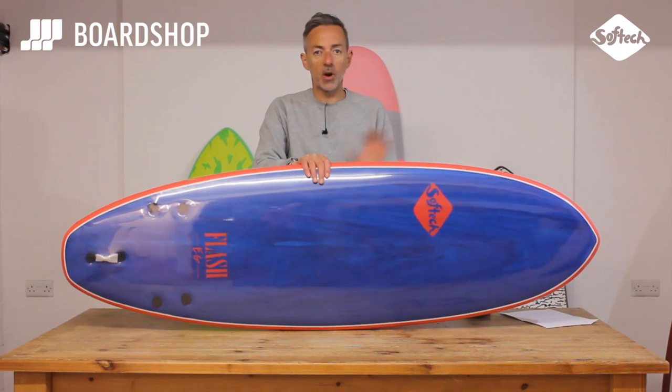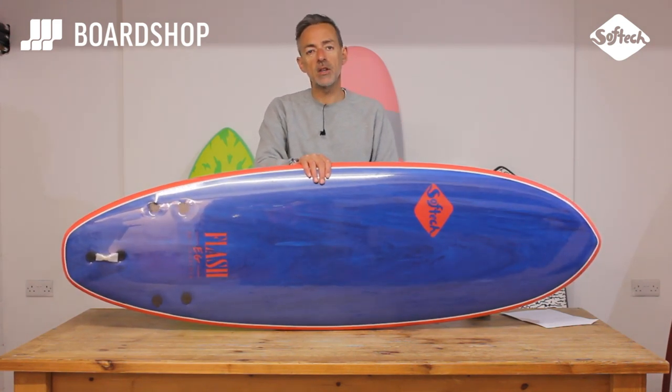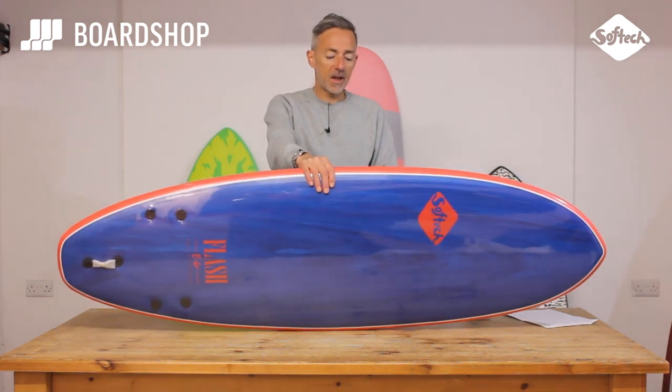The Flash is one of the most popular softboard models there's ever been, and now with the signature tweaks from Eric Geiselman it's going to get even better.